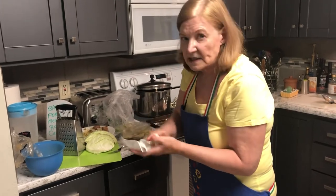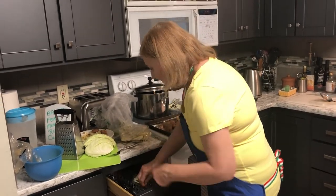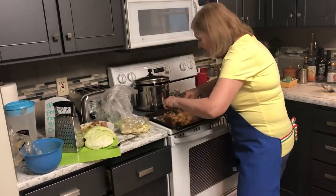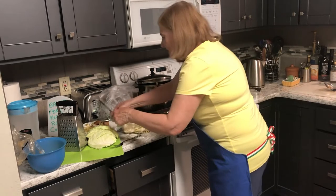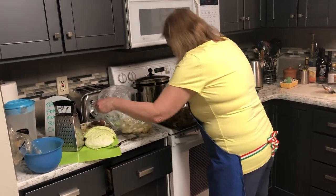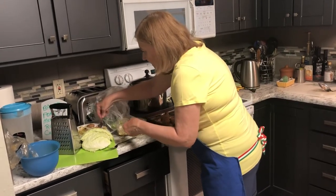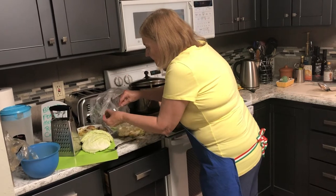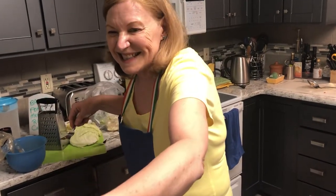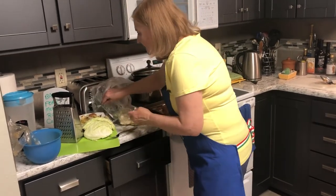I'm so excited to present some extra cabbage options! I don't have the plate ready, so I'm just going to hand over some meatball on a little lettuce leaf. And I want to taste it too!